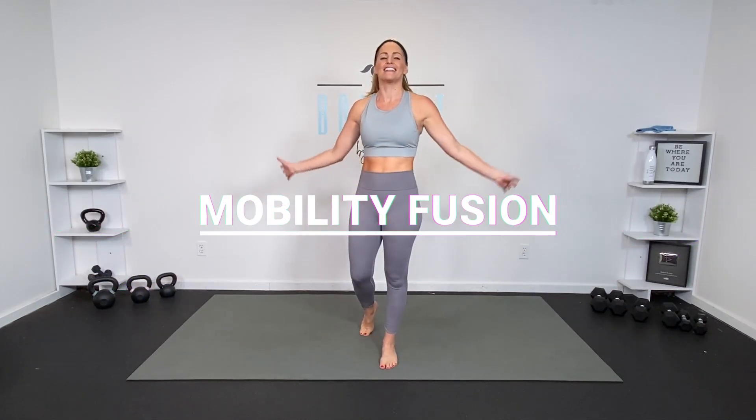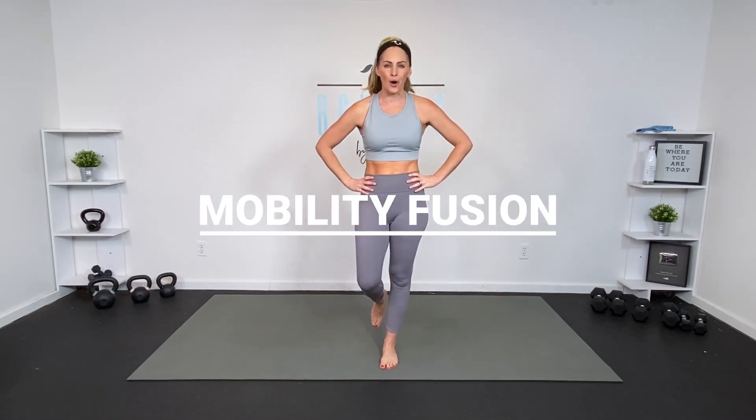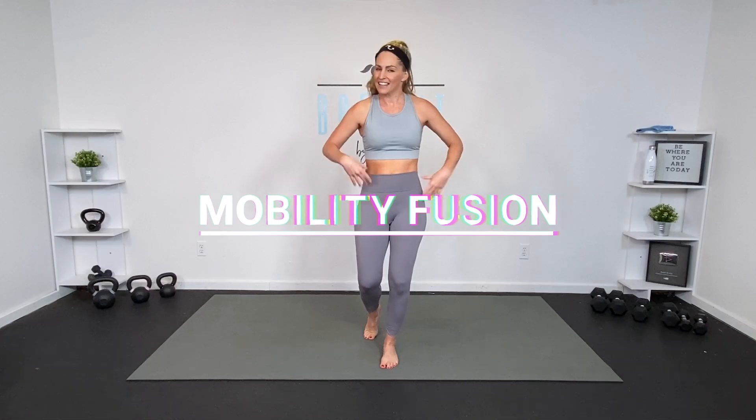Hey everybody, I'm Amy from Body Fit by Amy and this is your mobility fusion workout. This is day nine of your no repeat challenge. This is also a great standalone workout that you can do at any time, and I'm going to give you lots of options to work to your fitness level. Are you ready? Let's do it.